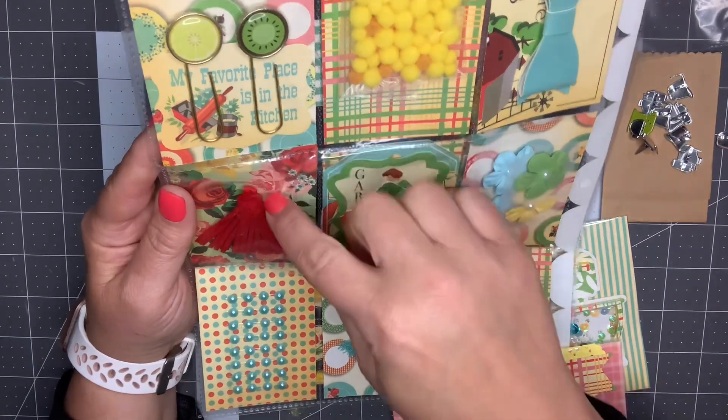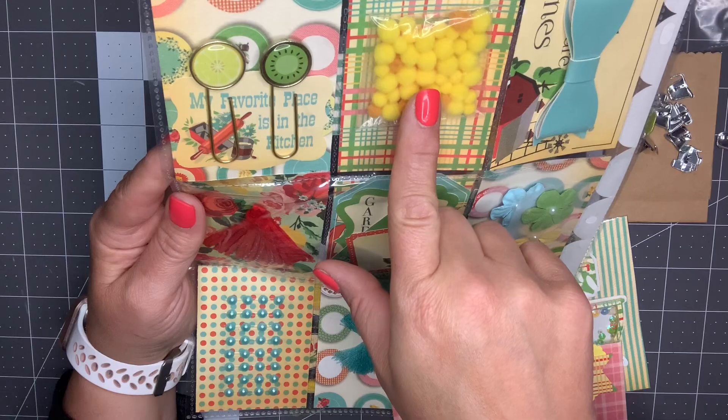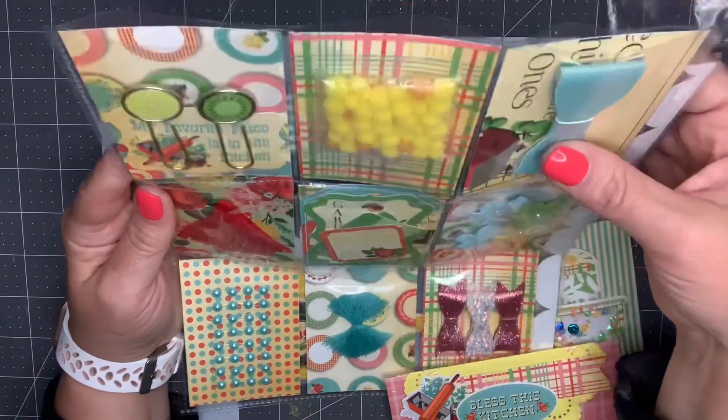A tassel, some paper clips, some tiny yellow pom-poms, and a leather die-cut bow.